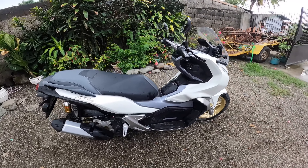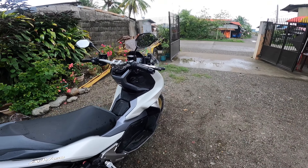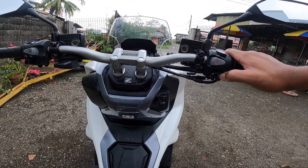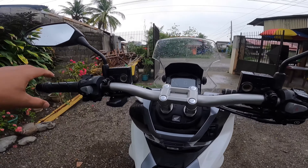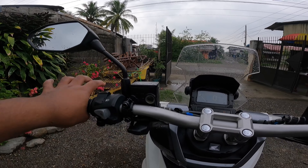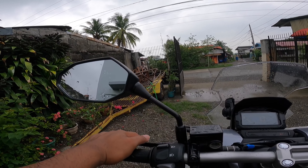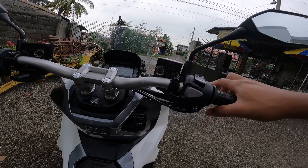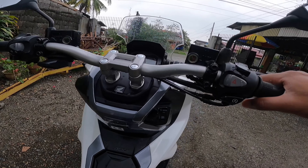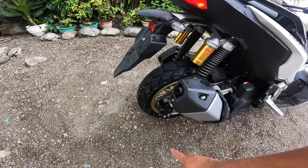Later on, pag maganda na yung panahon, i-re-review natin siya sa kalsada, and that will be my first ride impression. Ito yung starter niya — before you can start, you have to press the rear brake, yung rear brake niya dito sa likod, dito sa left side. So if this is a manual motorcycle, this should be the clutch — dial scooter siya. At sa right side naman, throttle and then yung front brake. It is built with front disc brake, at saka rear disc brake na rin.